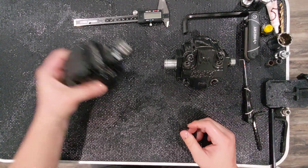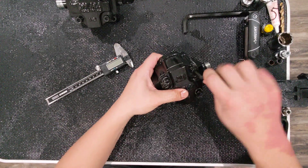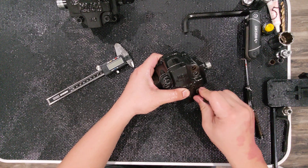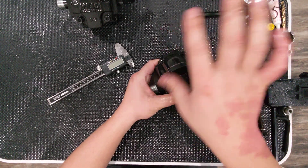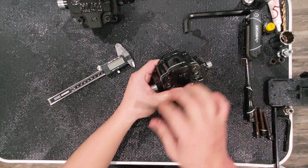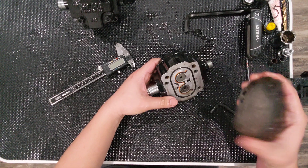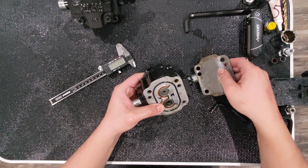Let's break this open and I'll show you what's inside, then we'll do a comparison between the two pumps. One is 8.2cc, which is about half a cubic inch displacement, and the other is 9cc, which is about 0.55 cubic inch. That sounds like a small difference — and it is — but at 3,000 to 3,300 RPM, you're talking about roughly a gallon per minute difference.